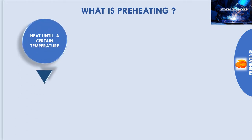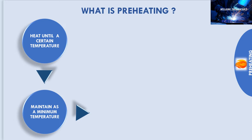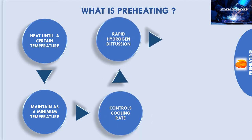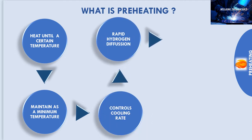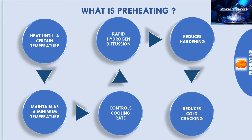What is preheating? The principle of applying heat until a certain temperature is raised and then maintaining that temperature as a minimum is used to control the cooling rate of weld metal and adjacent base metal. The higher temperature allows more rapid hydrogen diffusion, which will effectively reduce hardening and cold cracking.